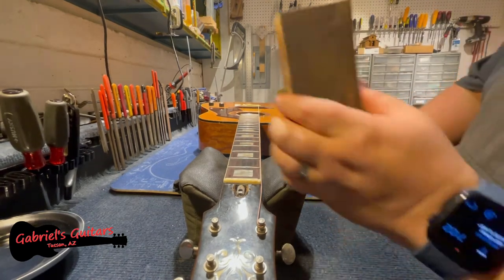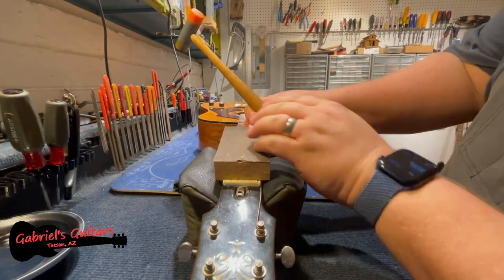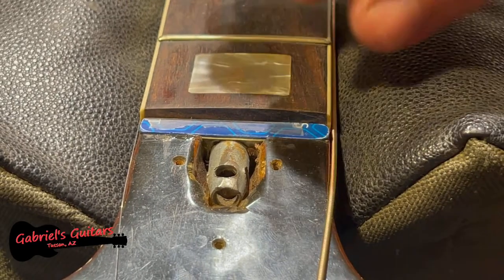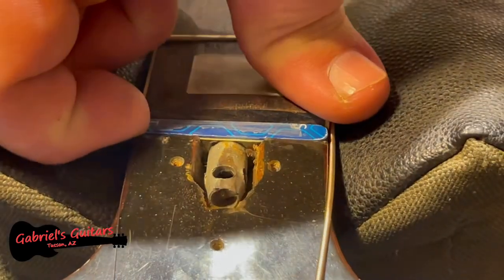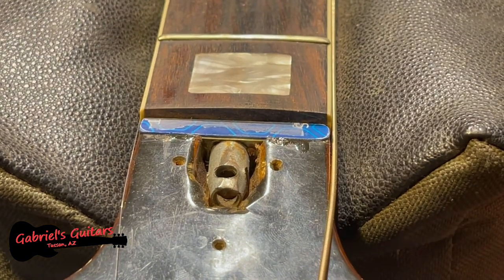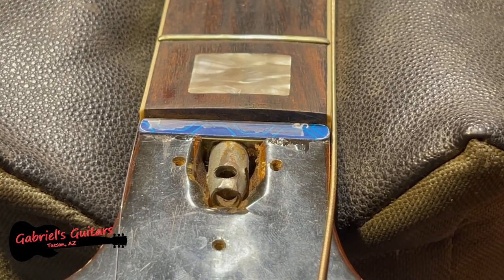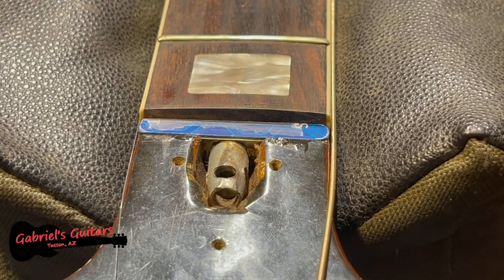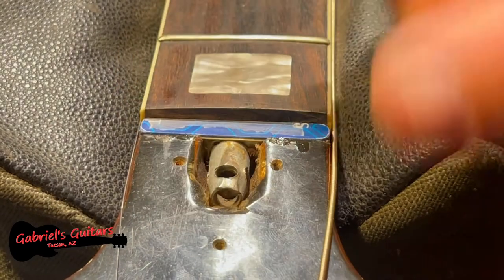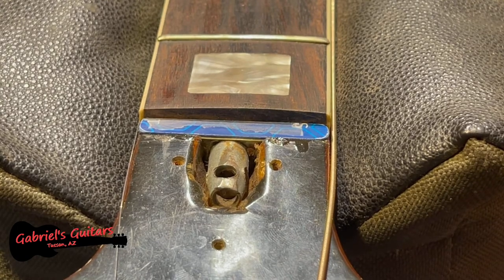I grabbed a block and put it up against the nut. You can see here that a previous repairman did, in fact, use a piece of a business card — it actually looks more like a piece of a credit card. This is meant to be a temporary fix; this is not supposed to be what's permanently in there, but people do it all the time. I can also see that they were very sloppy with their glue. It's just not a very professional job, but I encounter that all the time doing these guitar repairs.